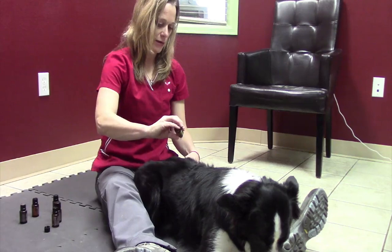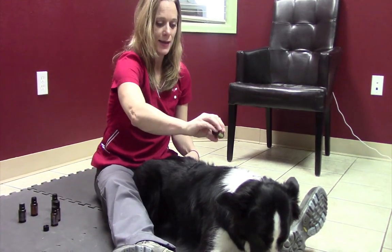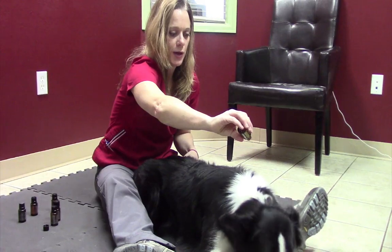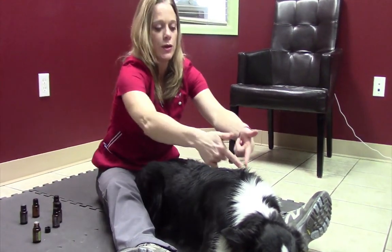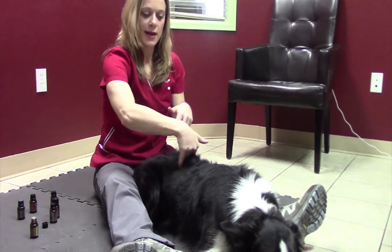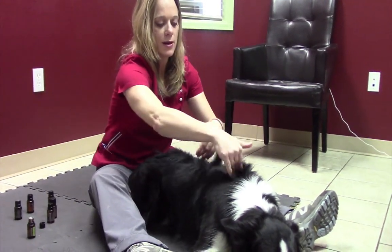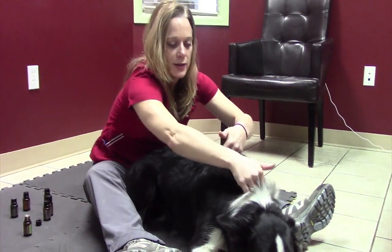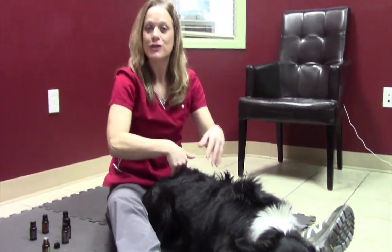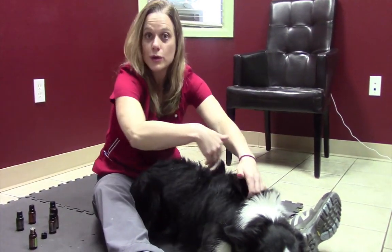There is no technique here that is right or wrong — you cannot do this wrong. The reason they say six inches is that is theoretically what it takes to break through the energy field around the dog. Once your drops are dripped, you're going to take the backs of your hands and do short three-to-six inch strokes, going against the hair and stroking up the back. You can see how he is just really relaxing into that. Every animal is different — some dogs are a moving target, you're chasing them around the room; others just relax right into it. Do what works best for your animal.